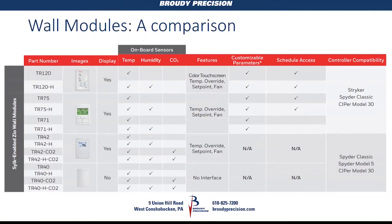We've also had the TR-75 and TR-75 with humidity, and the TR-71 and TR-71H for quite some time. The big difference between the 75 and the 71 is the ability to access scheduling in the controller. These models — TR-120, TR-75, and TR-71 — all work on the Honeywell Striker and Honeywell Spider Classic, meaning the standard PUL/PUB spiders, not the Spider-5.